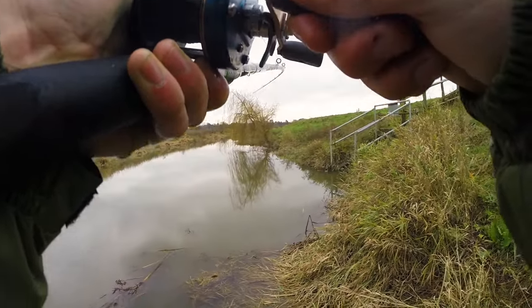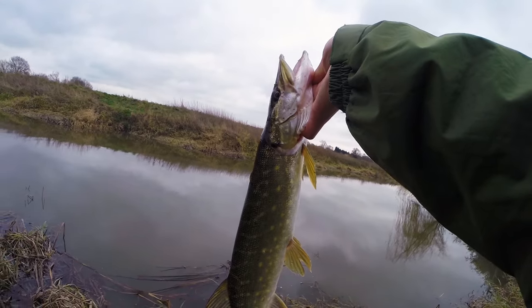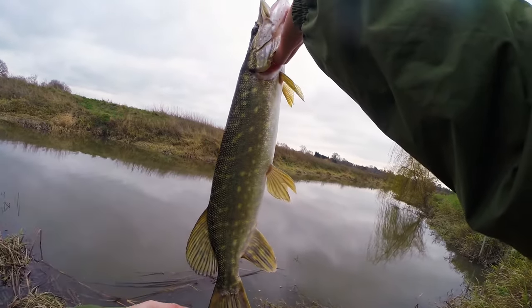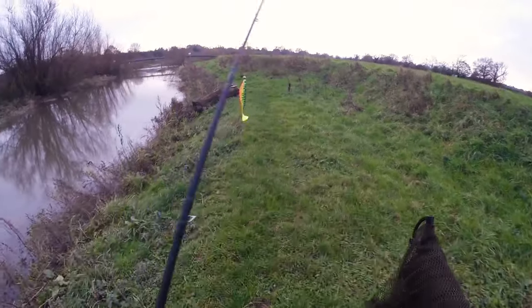Another baby, another small one. Very nice colours, very clean pike. On my first trip I only managed to get amongst really small pike, but I did return and managed to catch something a little bit better.